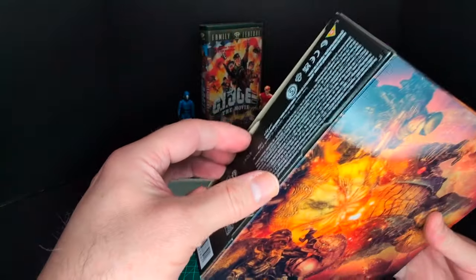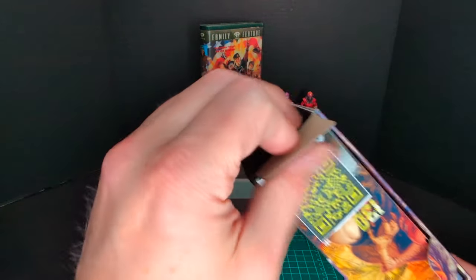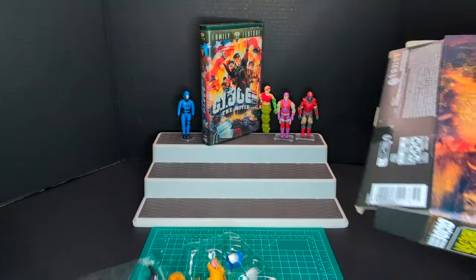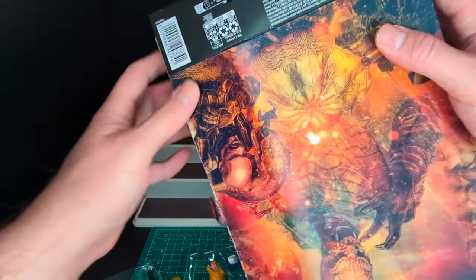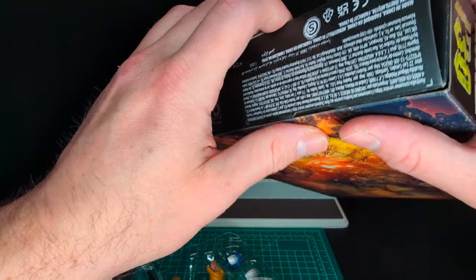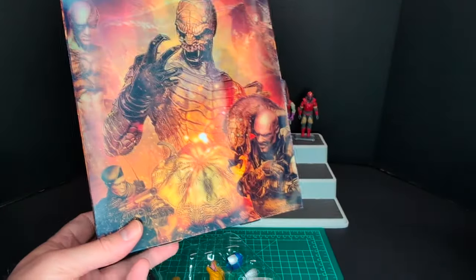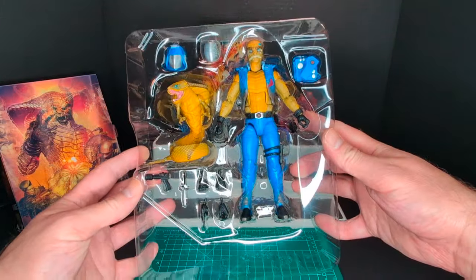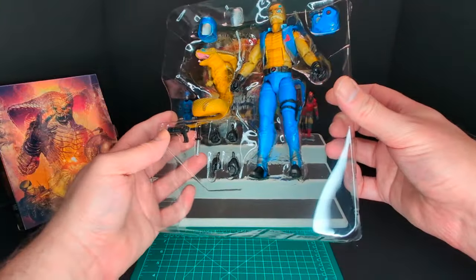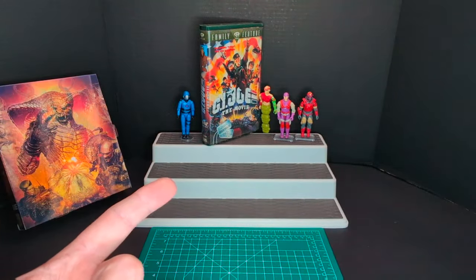I can't wait to take this out of the packaging very carefully. This package is very collector friendly — you could put Cobra Commander back in the package, and I'm definitely going to be keeping this. Here's a quick shot of halfway transformed Once-A-Man Cobra Commander in the plastic. Let me take out the figure and all the accessories for a closer look.